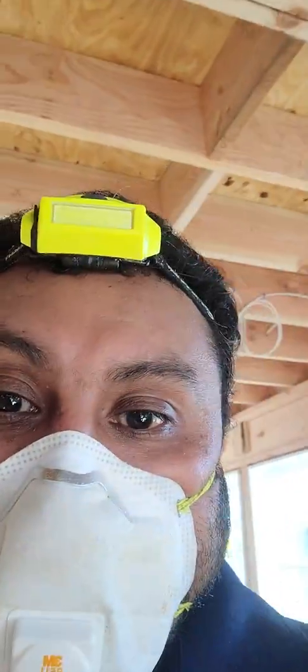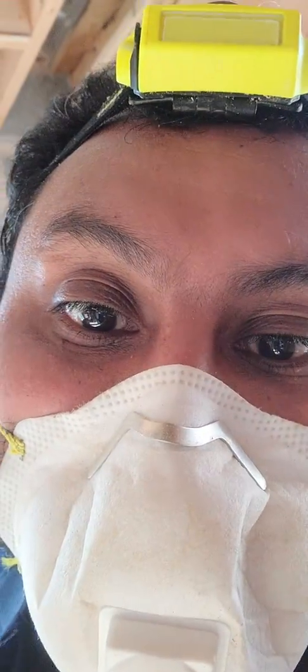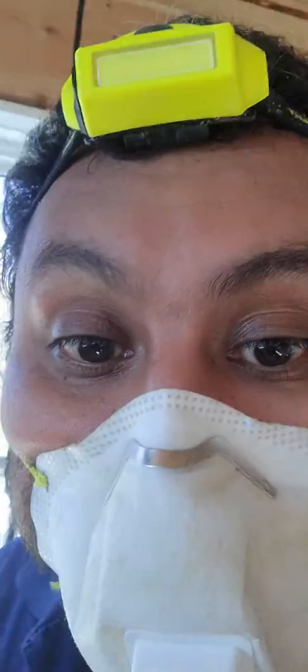The electrical inspector already passed them. Now the homeowner — the GC slash homeowner — is just waiting for the contractor, waiting for that structural.